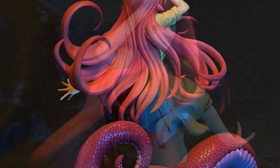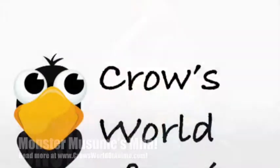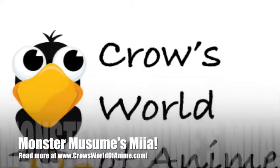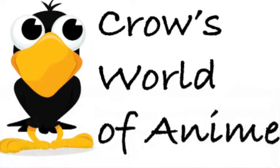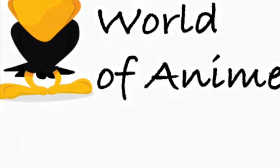It's a good figure. It's well worth the price if you're a collector.